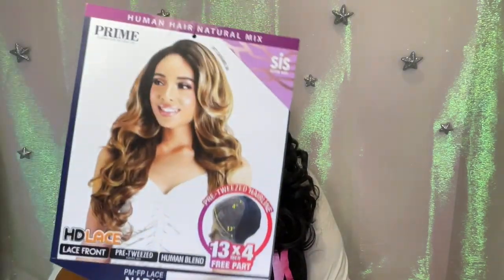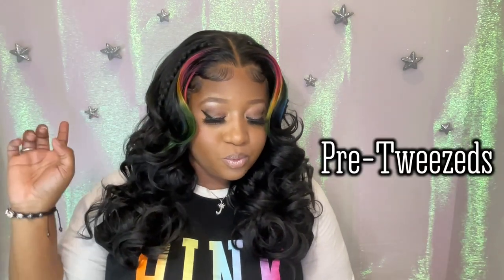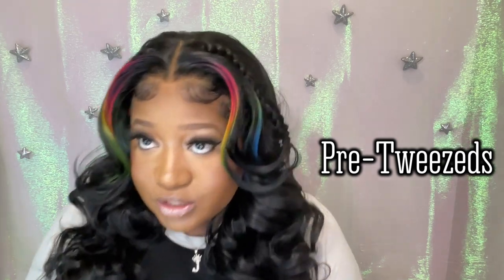The color on her is really cute too. So if she really holds up and gives me everything I need out of a more higher-end wig, then your girl might have to revisit these colors and get some more. She is pre-tweezed and all that goodness.